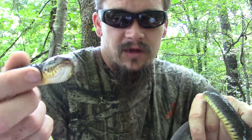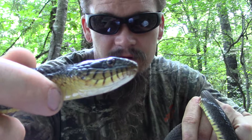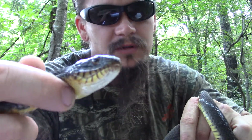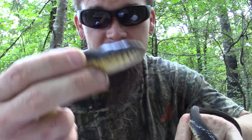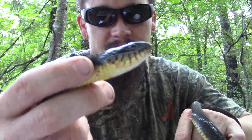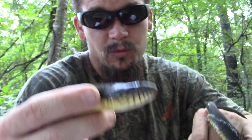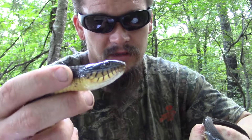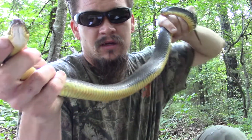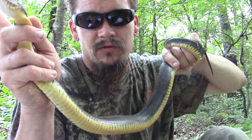These guys are non-venomous. You'll see that they do not have any pits on the front of their face, and they also have nice round pupils. Now round pupils works with pit vipers because they all have cat-like eyes — the rattlesnakes, copperheads, and cottonmouths — but there are round-pupiled venomous snakes out there, so it's not a foolproof way of identifying whether a snake is venomous or not.